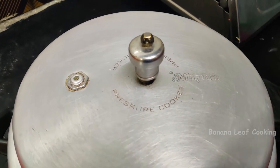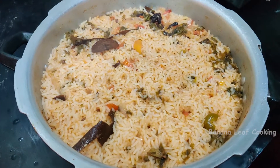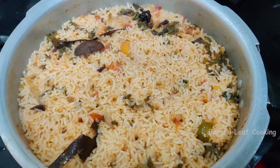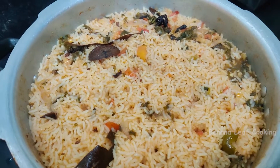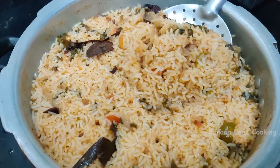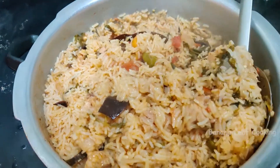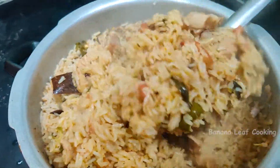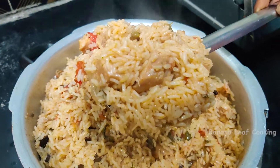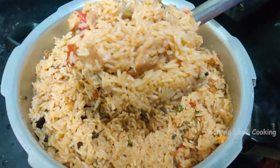We turn the rice and cook it up. The cooker is hot. You can eat the rice and add it to the rice. There is a little soup, but not too much. It's got a piece of rice. Make a little more soup.